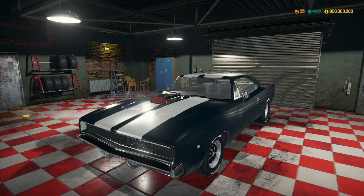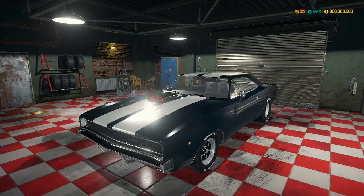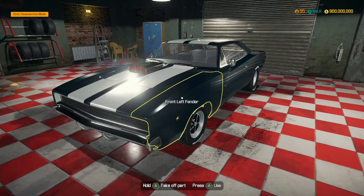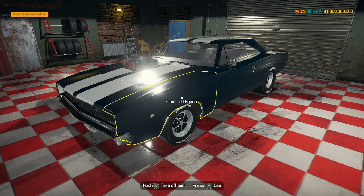Hey guys, MechanicCG here, and welcome back to another episode of Car Mechanic Simulator! In the last episode, we rebuilt this Dodge Charger, and we managed to squeeze out 1,016 horsepower, and we managed to take it up to just over 200 miles an hour, or exactly 346 kilometers an hour for you European fans.